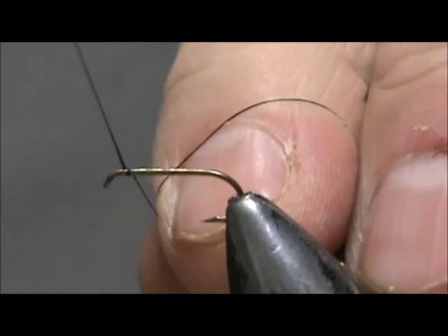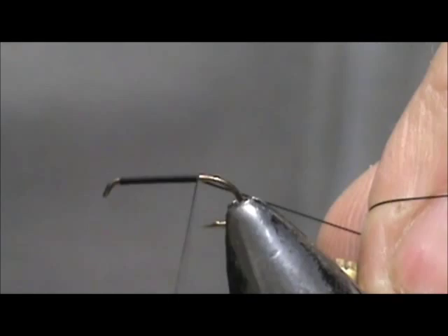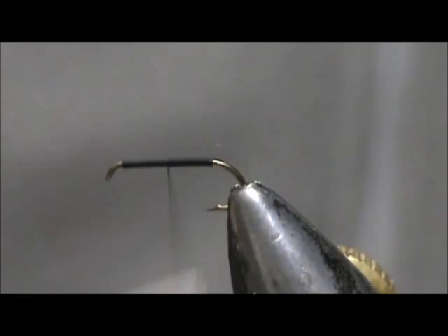We are going to start that thread at the eye and I am going to put a base of thread down to the bend of the hook where it would hang at the barb. And I am going to take that back up again. I just want to have a base for the acrylic that doesn't slide.